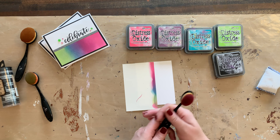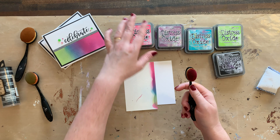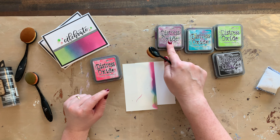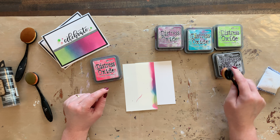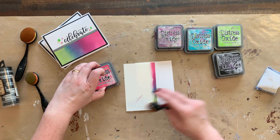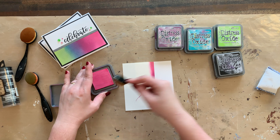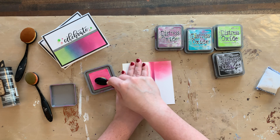Take your dauber of choice. I am kind of obsessed with these contouring brushes — I have a video that reviews these if you're interested, but they're really fun and easy to use. For this project I've used picked raspberry, seedless preserves, peacock feathers, twisted citron, and black soot. All of these links will be available in my description, so if you want any of the things here, check that out to order. And then it's really easy — you don't really even have to have a plan. I feel like that should be the name of my memoir: 'You don't really have to have a plan.' Just go for it. It's fine.